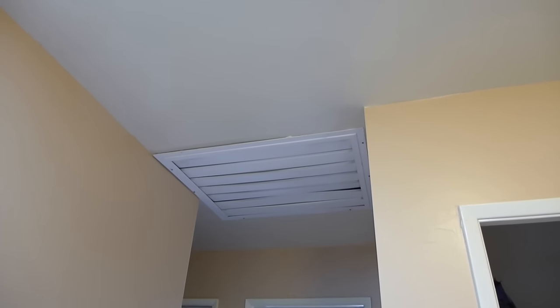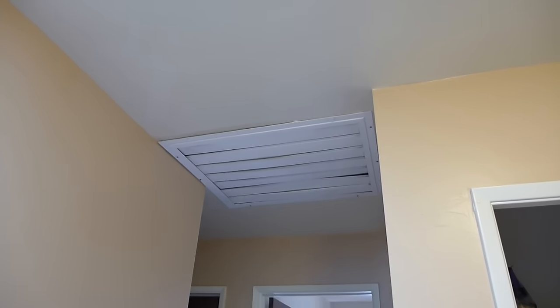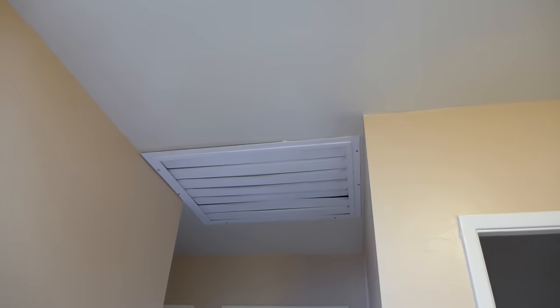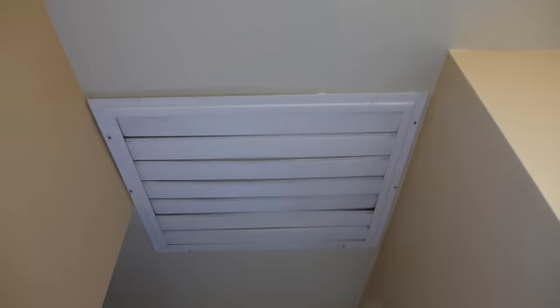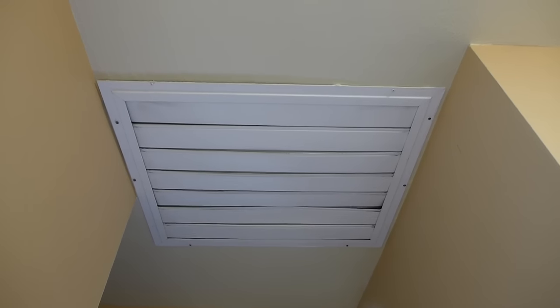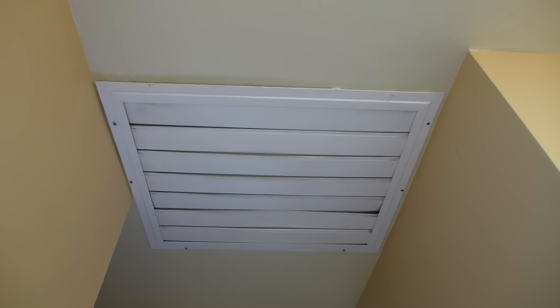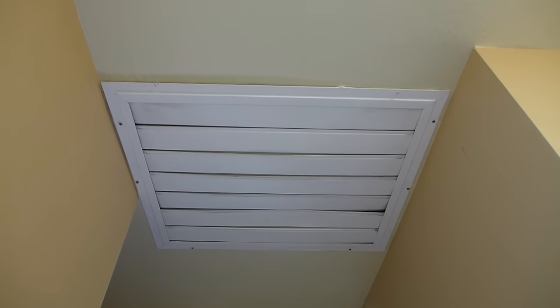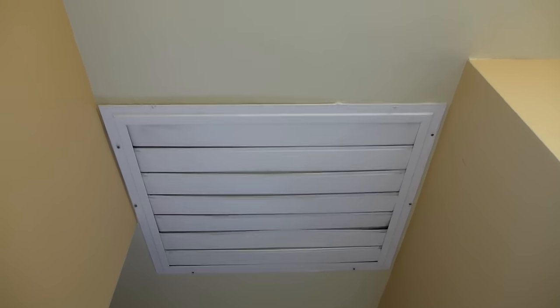This is a video for people who are wondering what a whole house fan is. This is what the grate looks like in the ceiling. We just moved into this house and we weren't sure what this was. Some people call it an attic fan, but it's really good for cooling down your whole house. So it is a whole house fan.